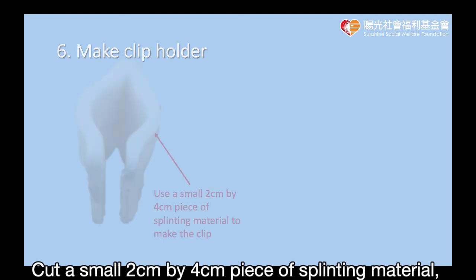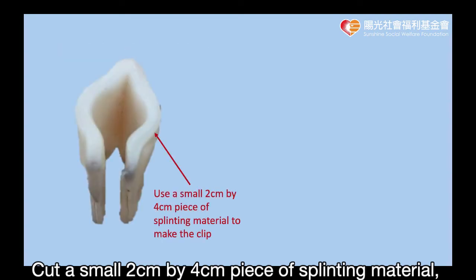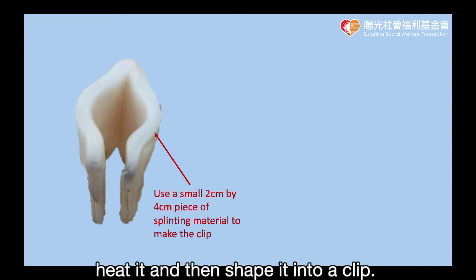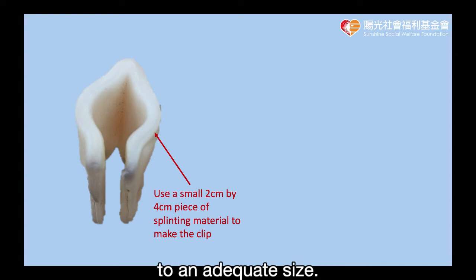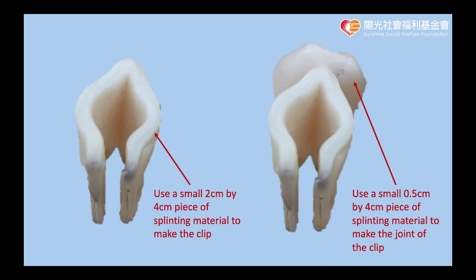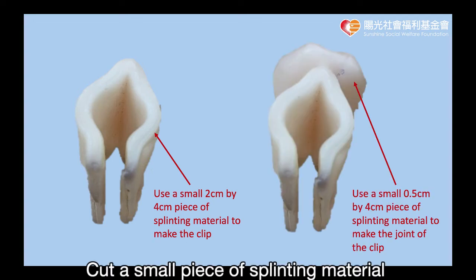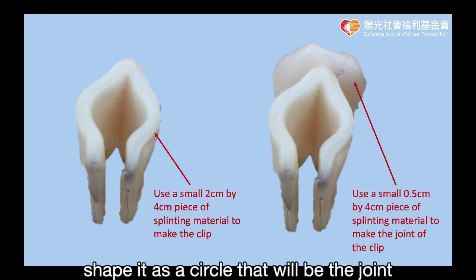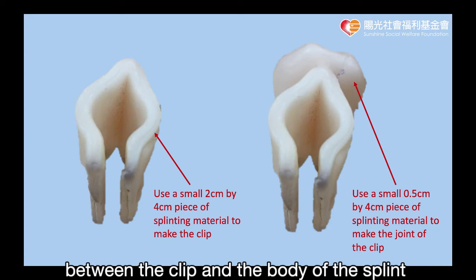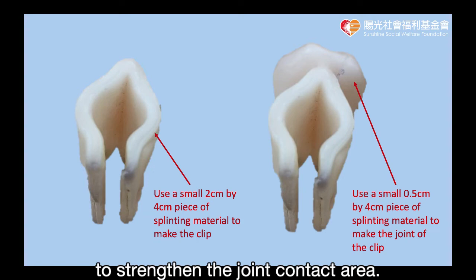Wrap the rest of the loop over the splint and fasten it to the outer adhesive velcro hook. Cut a small 2cm x 4cm piece of the splinting material, heat it, and then shape it into a clip. An object like a pen can be used to shape the opening of the clip to an adequate size. Cut a small piece of splinting material about 0.5cm x 4cm, and shape it as a circle that will be the joint between the clip and the body of the splint to strengthen the joint contact area.